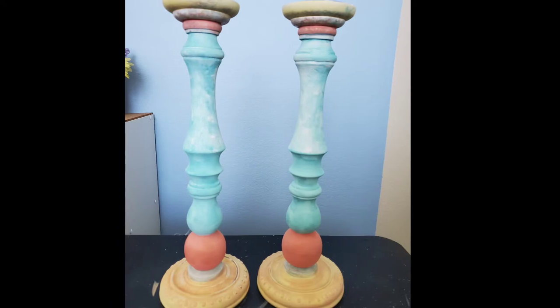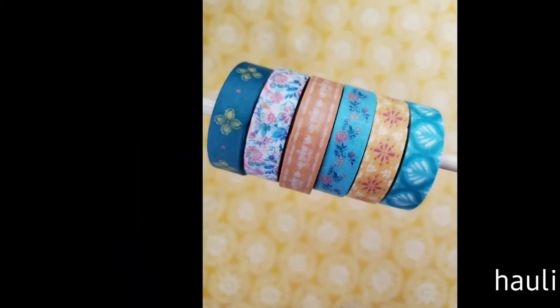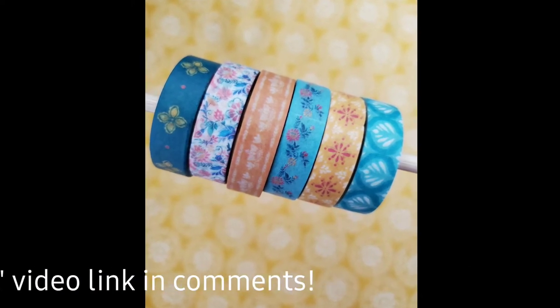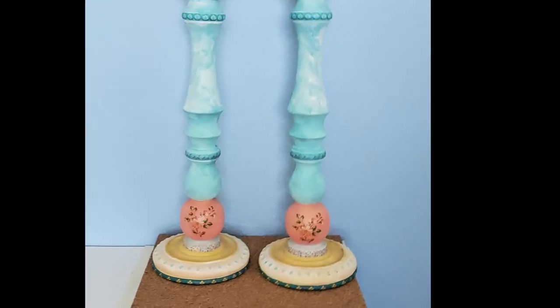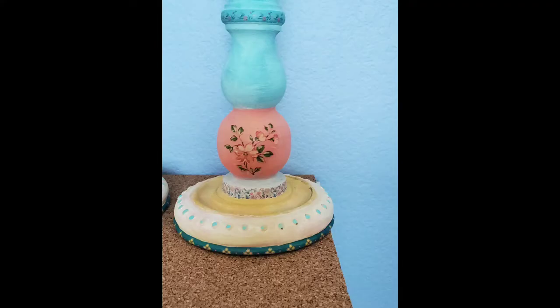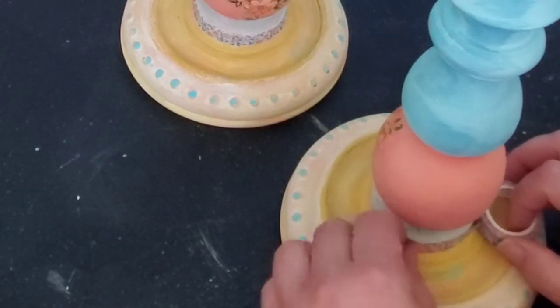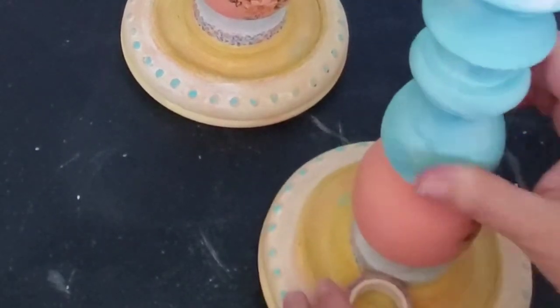I saw the candlesticks, I saw the washi tape, and I thought — hmmm. So I put a ring around it. The next day I came back and put more — a whole bunch of washi tape, including one Pioneer Woman wall decal that I still have. Here's how I put that washi tape on — check it out.